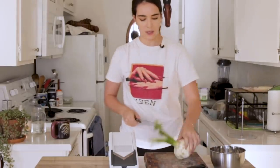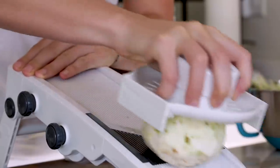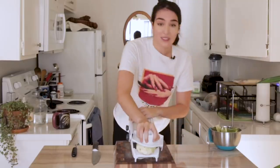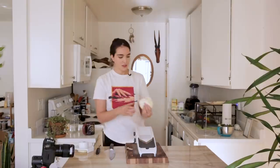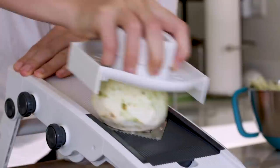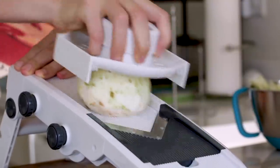We're going to use a mandolin to slice it into 1/16th of an inch slices. I am going to chop the top off of this — be very careful when you're doing this. These slices are looking fantastic. I'm going to do this again with two more celery yak. We want about a pound, so it'll probably take two or three. Now that we've got that all sliced up, we're going to move on to our spice mixture.